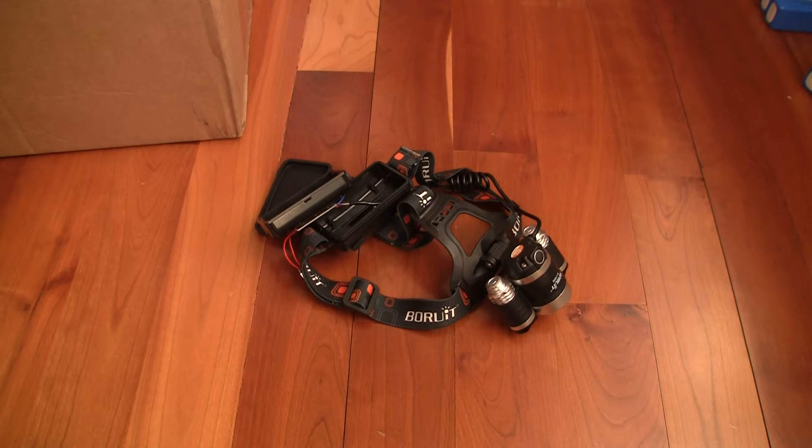What's up YouTube. This is an update to my review of the Borowit headlamp — I highly recommended it, it was a really nice light. But after using it for only one hour, it no longer works correctly.